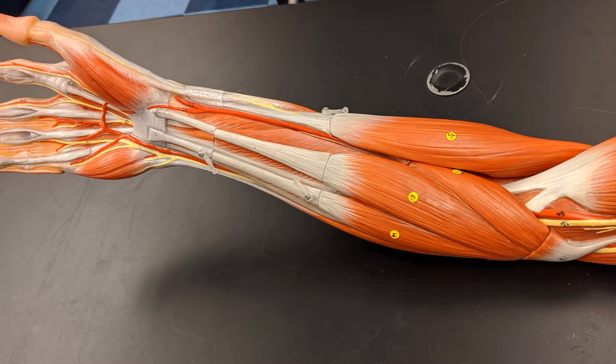To orient myself on the forearm, I always start by identifying some muscles I know from the upper arm — specifically the biceps brachii. Right next to the biceps brachii is the brachioradialis, and once I find the brachioradialis, I know the next one over is the pronator teres.